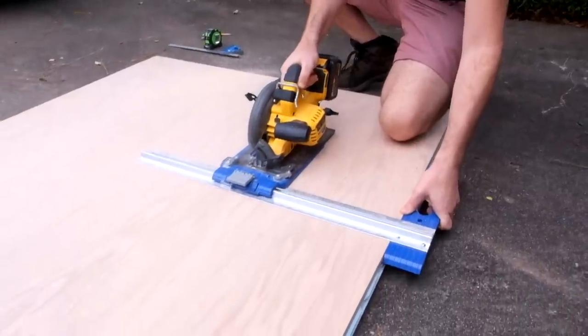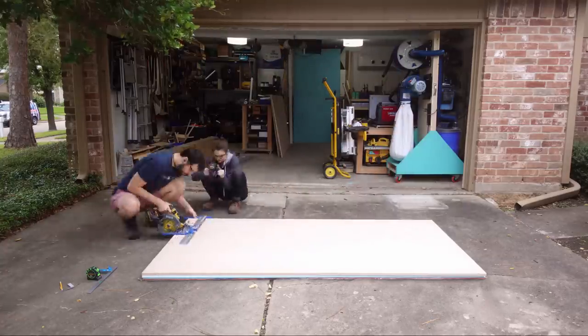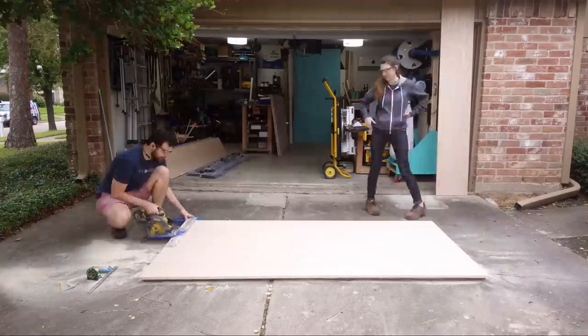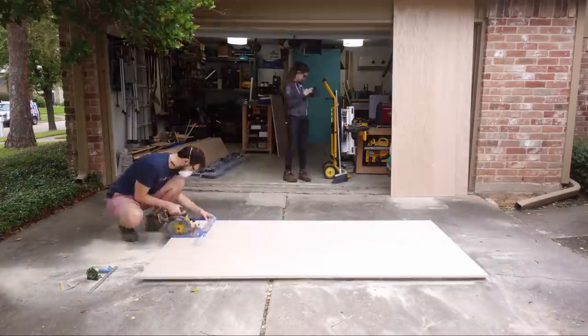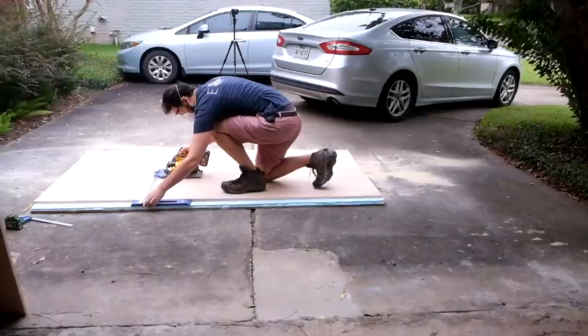For this build we're cutting a lot of plywood — actually four whole sheets that you see us cutting into strips, setting them against the garage door. After cutting out the strips, we then cut them all to length.